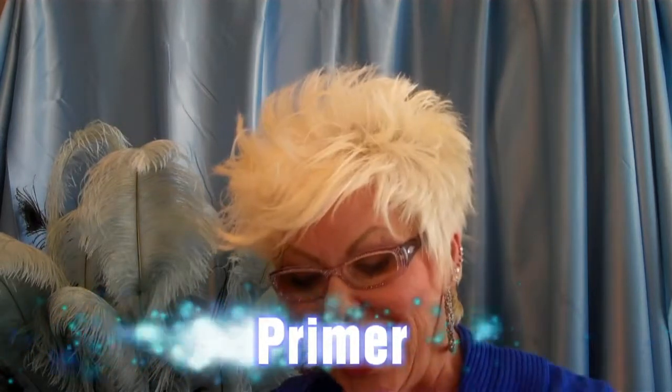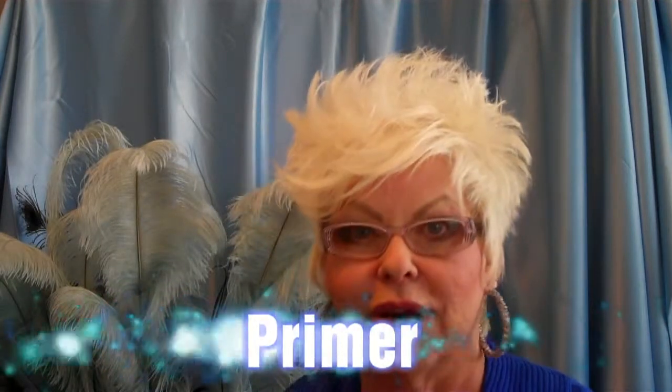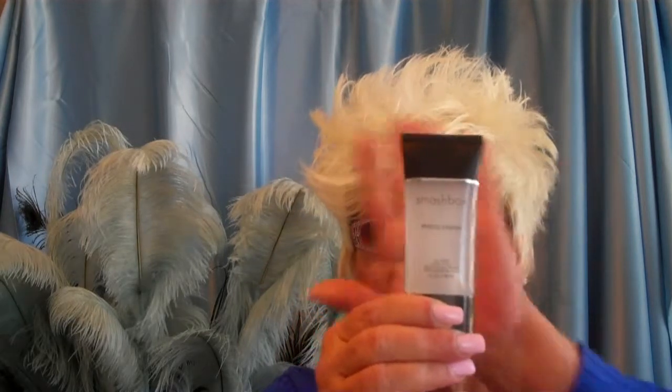Tip number four — this is the kicker. Now here comes the primer. I want you to use, and I highly recommend, Smashbox Photo Finish Primer.